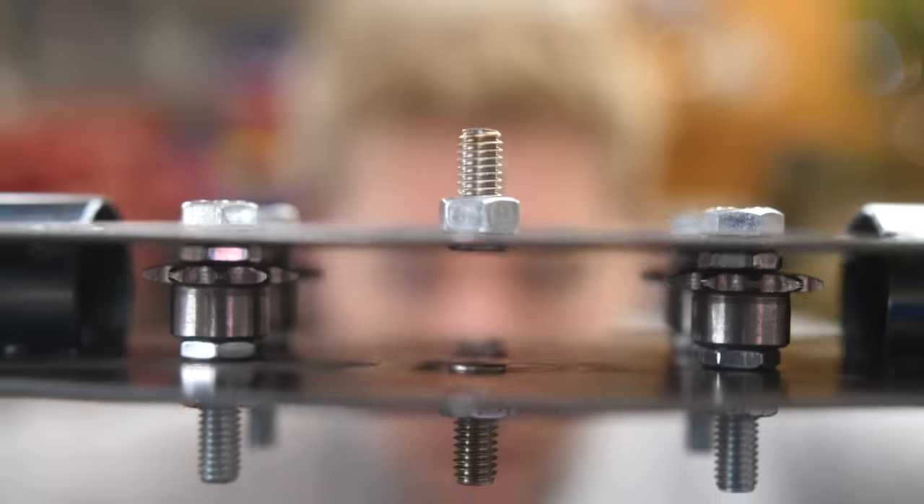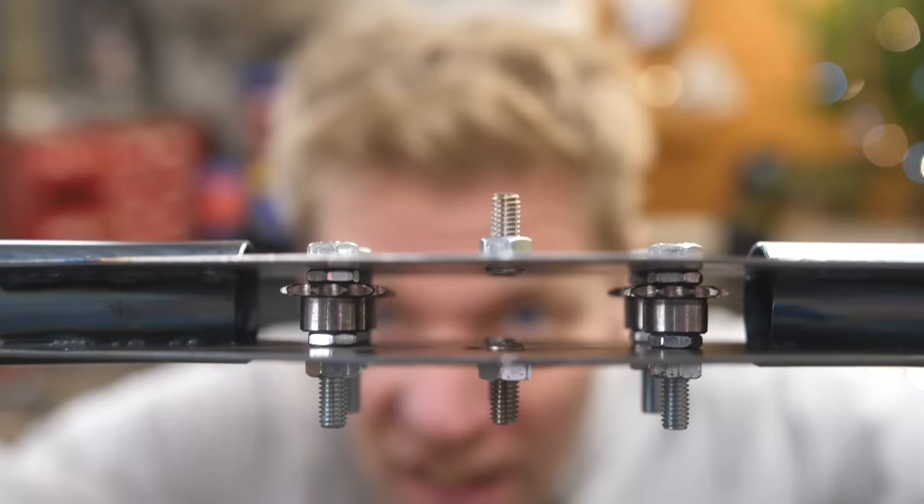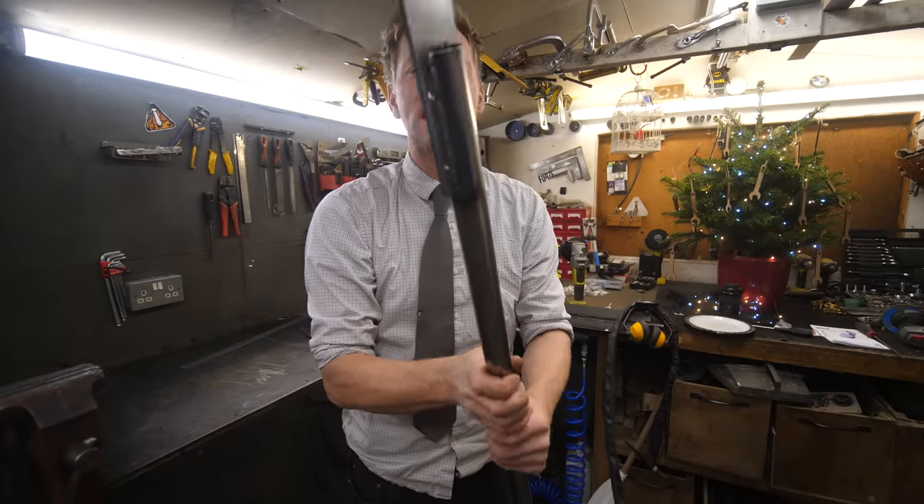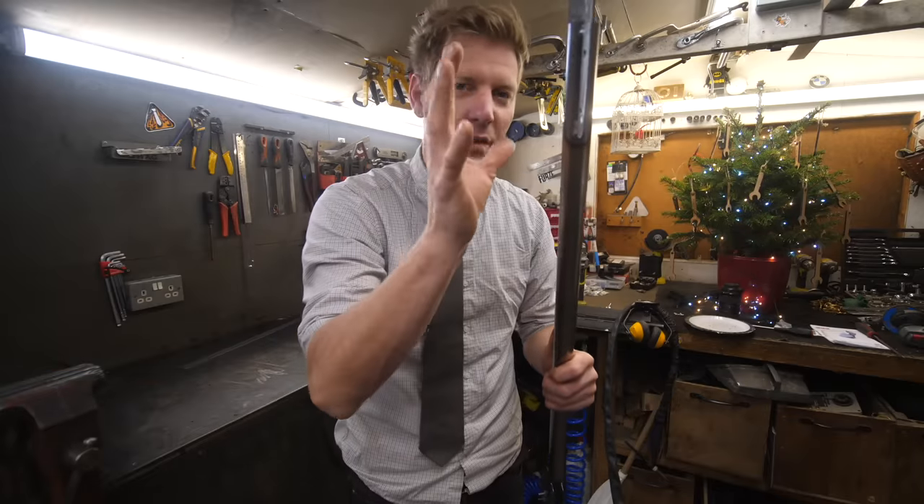That's welded on - can't get to them cogs very easily now. The ends - propellers. I've put some little thicker plates on the end and welded them on, and then whatever we make we can bolt onto that. If it's wrong or breaks, we can unbolt it so we don't have to grind it off or cut it off.